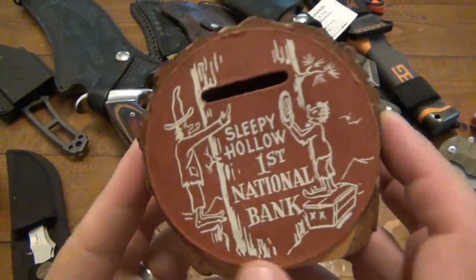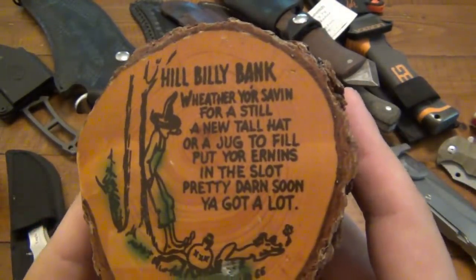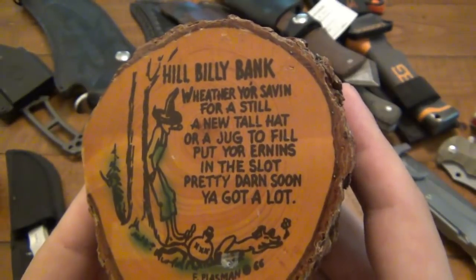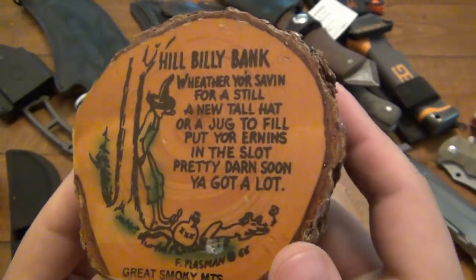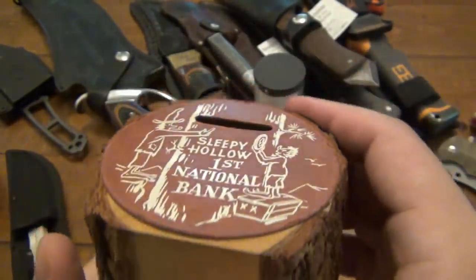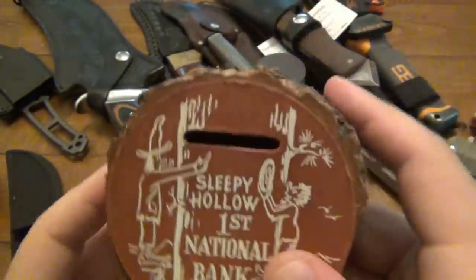Alright, so this thing is pretty cool. It says Sleepy Hollow First National Bank — Hillbilly Bank. Whether you're saving for a still, a new tall hat, or a jug to fill — put your earnings in the slot. The Great Smoky Mountains. I like this a lot. Obviously there's a slot for the coins, but I have no idea how to get money out. Maybe you have to shake it out when you're done — seems like there's something in there, a piece of cardboard or paper.